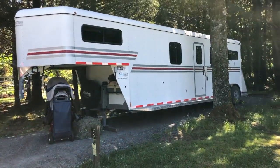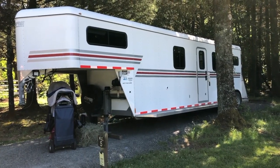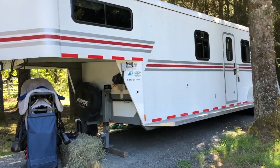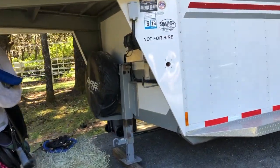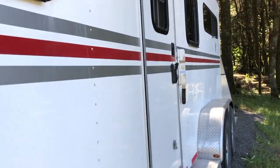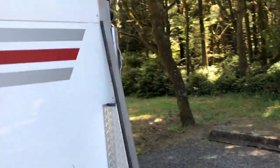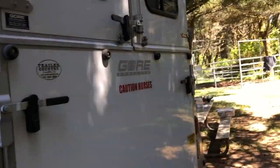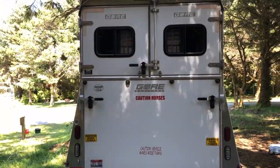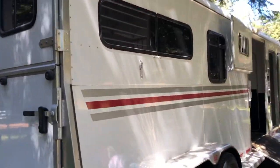It is a 2014 Gore 2 Plus 1. It has an electric jack on the front, which is really nice. You can see the spare tire there. We are just parked in camp here and wanted to make the video while we were horse camping. This door goes right into the main horse area. Coming around the back, you can see that it is a ramp load style trailer. It has a ton of windows, and coming around to the side you can see we also have a ramp.